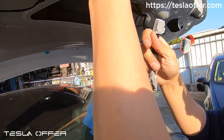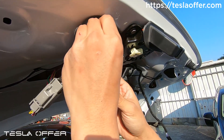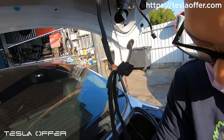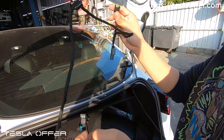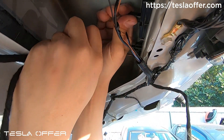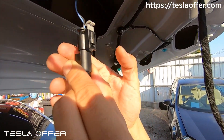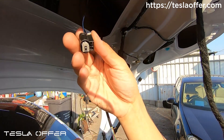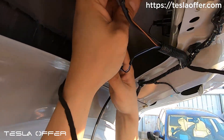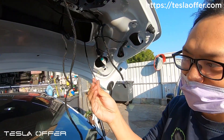This is our signal wire. Just disconnect this from here and plug into our gray connector. For this one, it goes to the button — we'll connect it to our existing button here later. To unlock this connector, push out, press, and pull. After you unplug it, plug into our bypass wire, and plug this back into the original place.